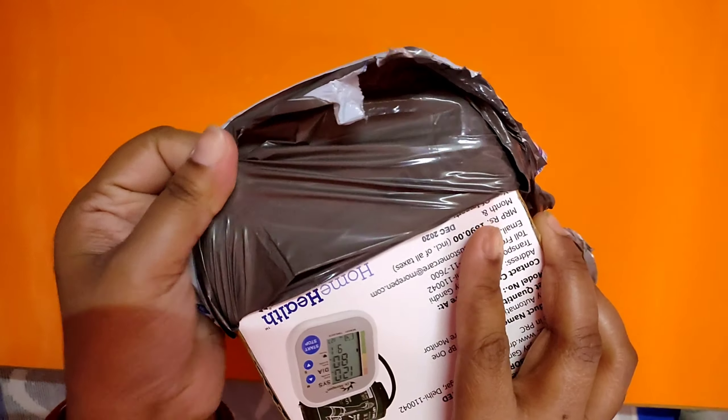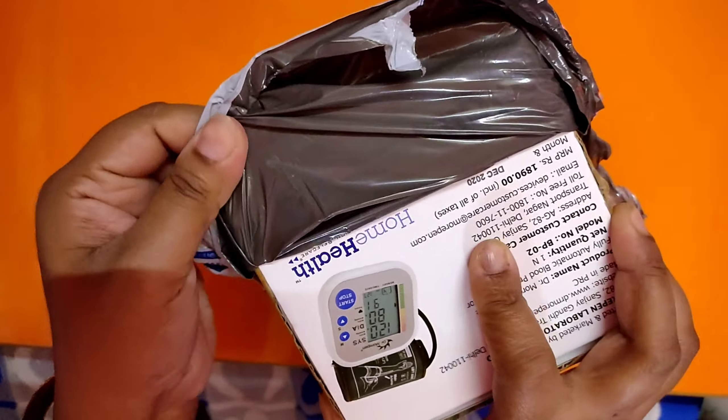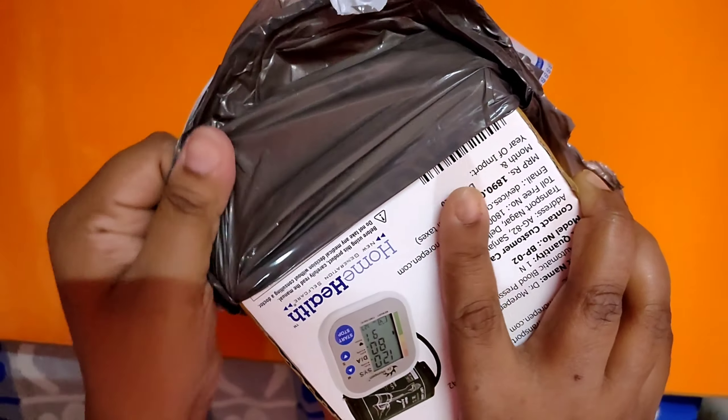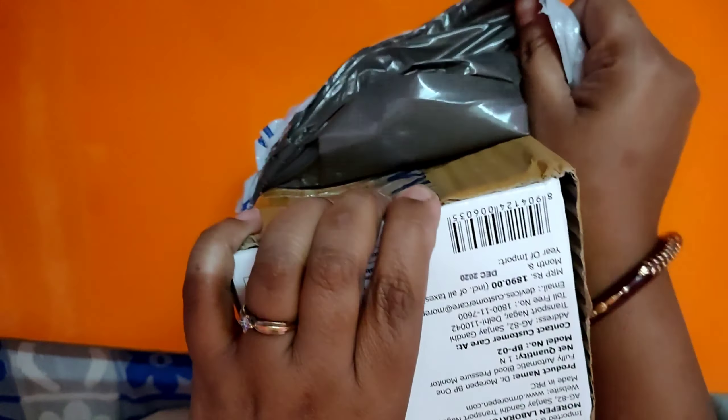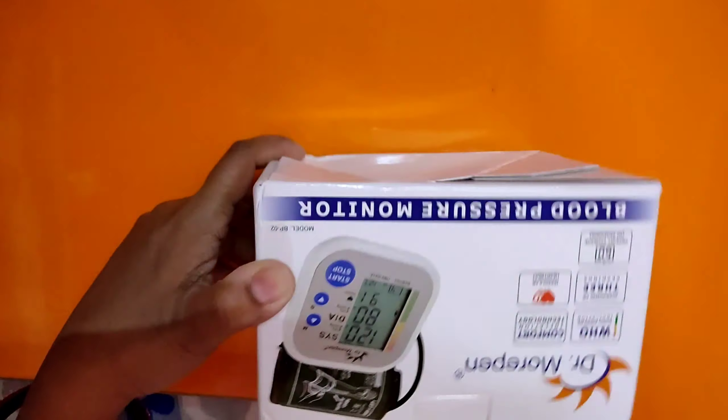Today I will be unboxing the Dr. Morepen BP-1 Fully Automatic Blood Pressure Monitor which I bought from Flipkart at a price of 944 Rs. If you want to buy this BP monitor machine, you can check the link that has been given in the description box for your easy reference.